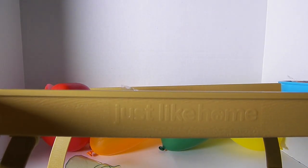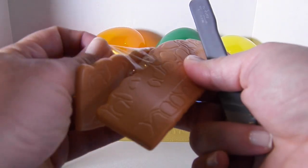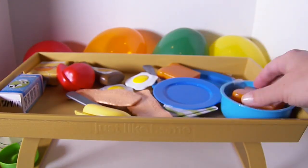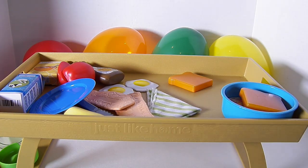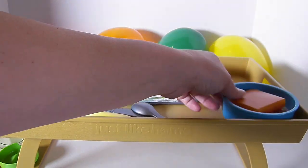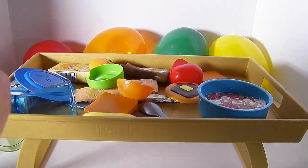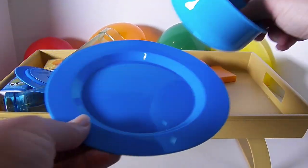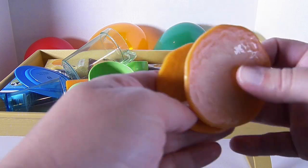This is the adorable Just Like Home breakfast in bed tray. I'm going to take the tape off of these toys and then we'll play with it. So here's a plate. We have two pancakes.